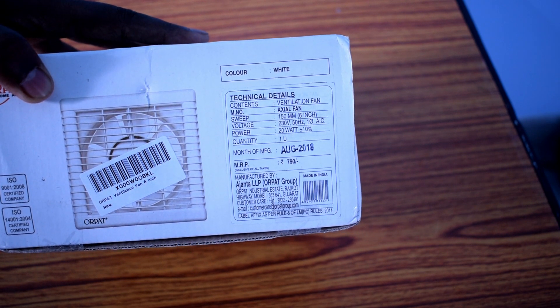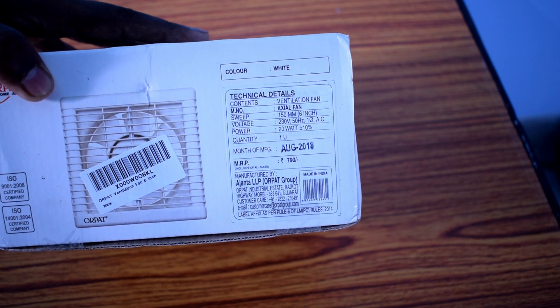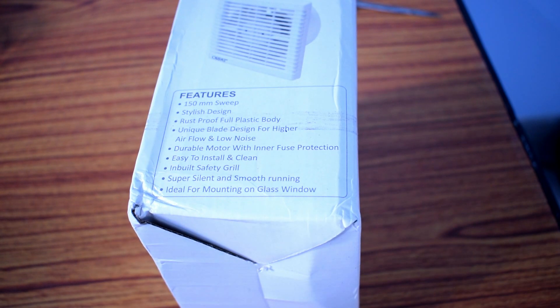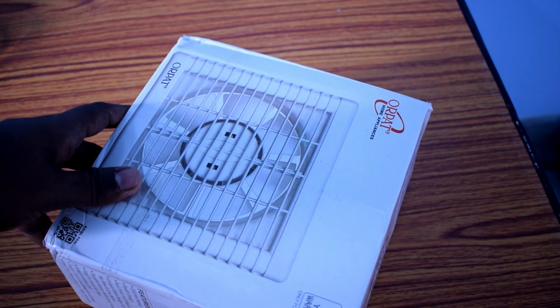The fan runs on 230 volts and consumes 20 watts of power. Here are the features: it has a 150 millimeter sweep, inbuilt overfuse protection, and it comes with two years of warranty. Let's open the box and see how the fan looks.